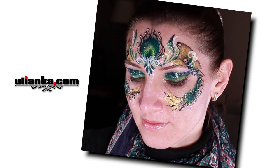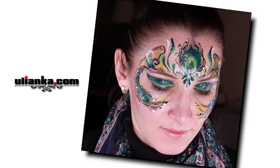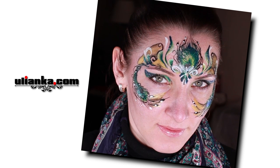Hello and welcome back to my channel. Today I'm going to do a peacock mask. Peacock feathers can be done in multiple ways, but this one I think is my favorite.